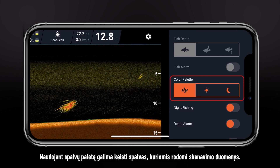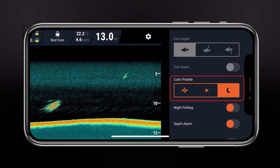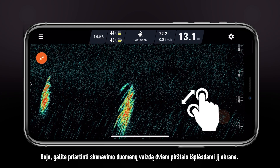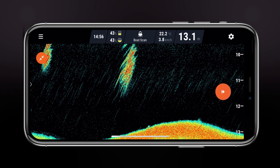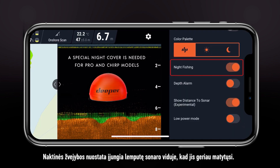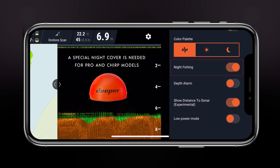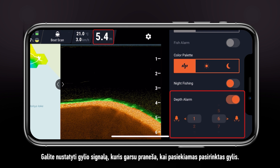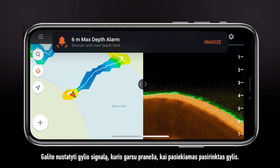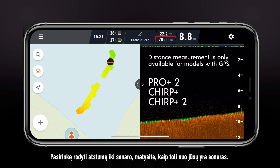Color palette changes the colors in which readings are displayed. By the way, you can zoom in on your readings by spreading the screen with two fingers. Night fishing turns on the LED light inside your sonar for better visibility. Depth alarm allows you to enable sound alerts for when you reach a specified depth. Show distance to sonar displays how far the sonar is away from you.